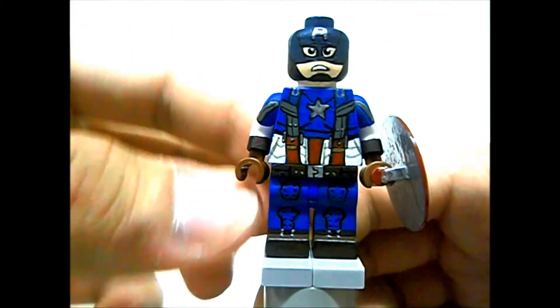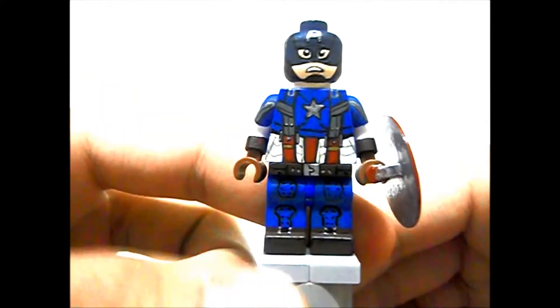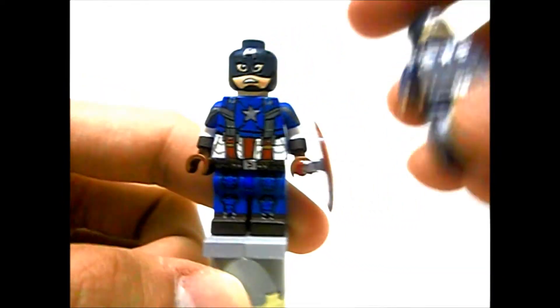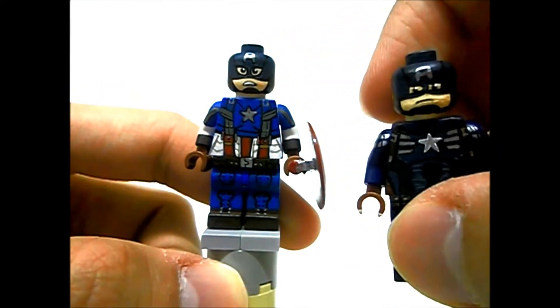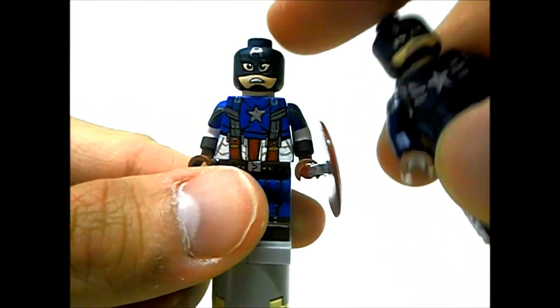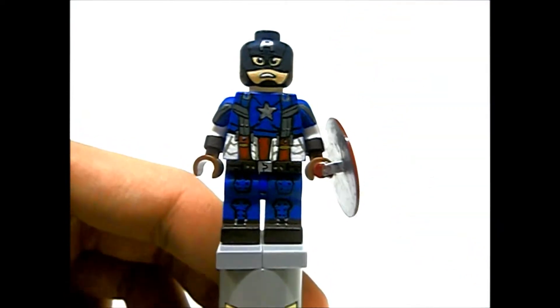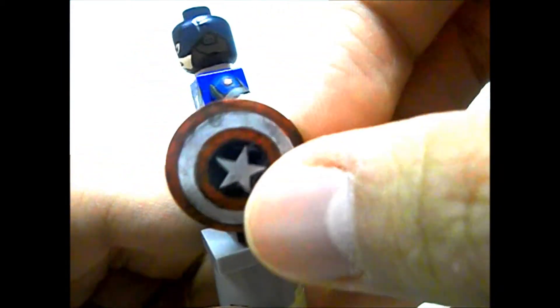The 'A' is also painted gunmetal silver. The eyes were really hard to get right, especially making a mask like this — I had a very tough time painting this. This was the first time I ever painted the Captain America head, and doing it on another figure is not as easy as you think — it's super difficult.